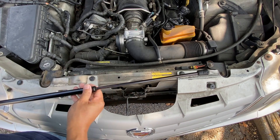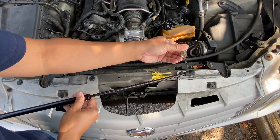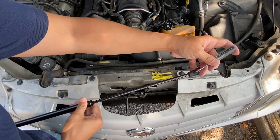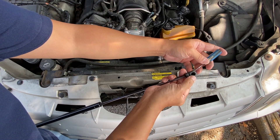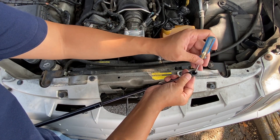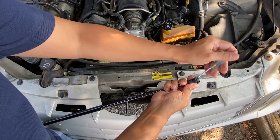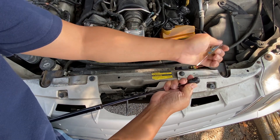Before removing the hood struts, here's a quick reference on how to release the retaining clips at the end of the hood struts. Use a flathead screwdriver and slide it underneath the retaining clip, then push it out so that the ball at the end releases from the clips. Push in and push out the retaining clips like that.